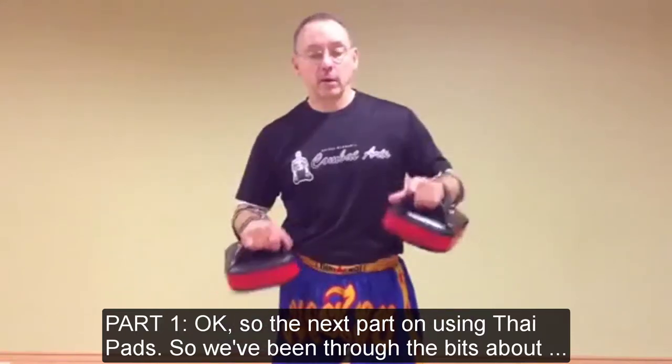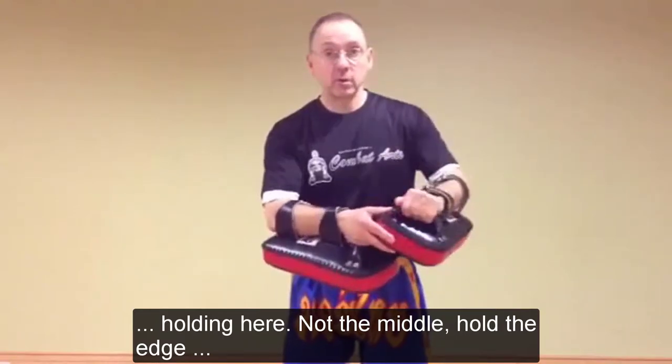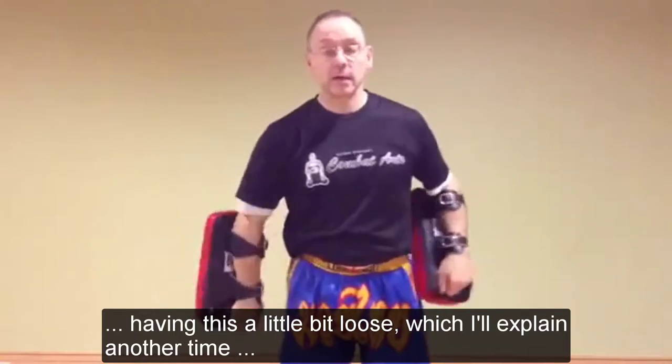Okay, next part on using Taipan. I've been through the bits - over here, not in the middle, over the edge, not in the middle protected. Having this a little bit loose, which I've spent a lot of time on.